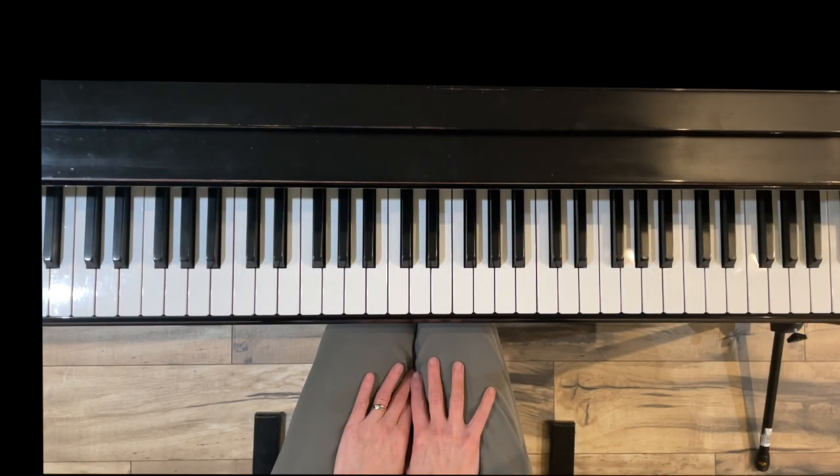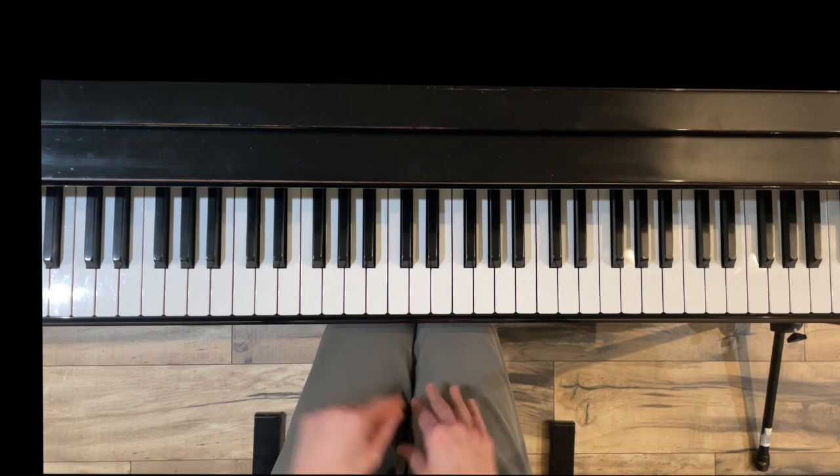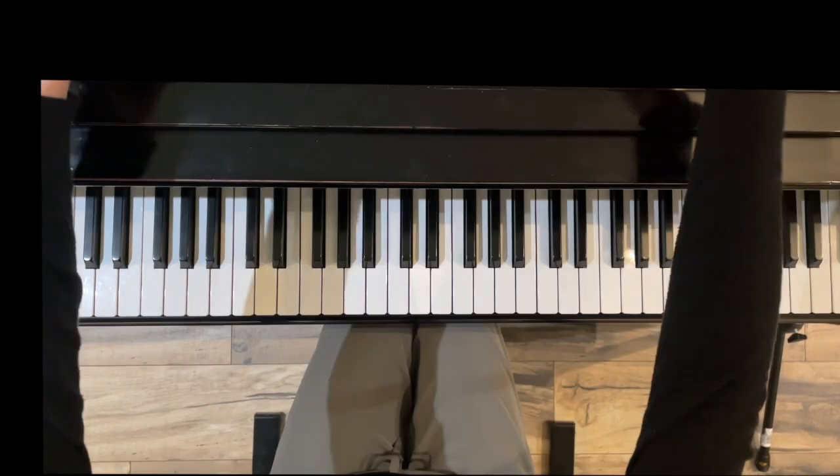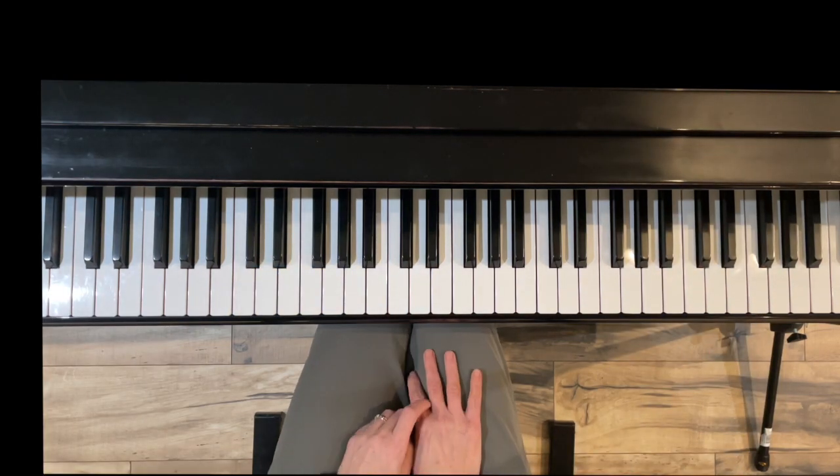Hello and thank you for watching. I'm Jennifer Bowman with Olympia Piano, and in this short video we are going to be doing Group 2 from the Green Dozen a Day book, second chapter. It's on page five in my book.